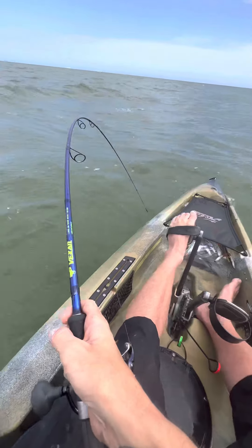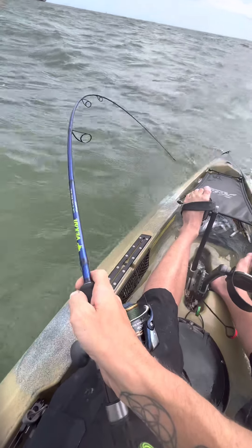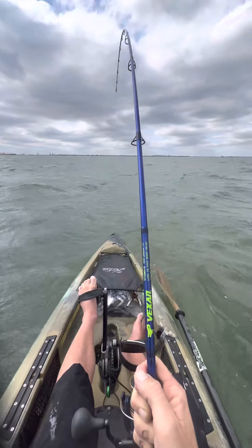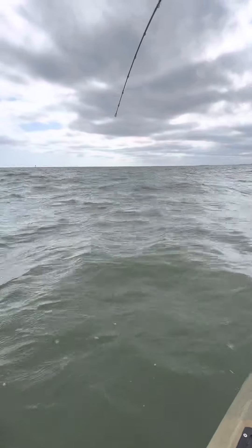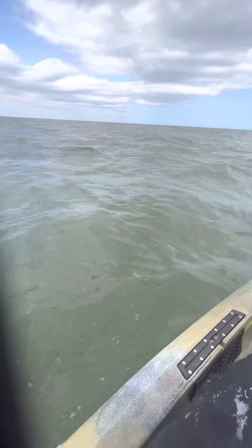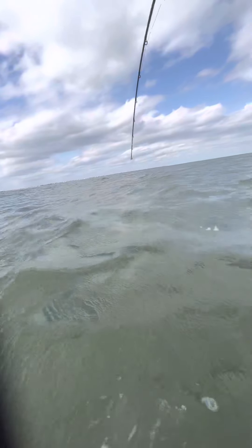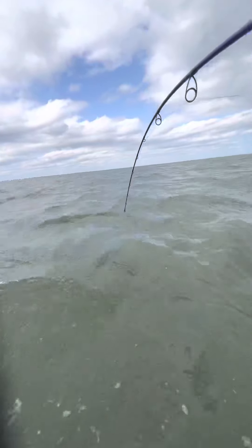It's pretty much straight up and down — the rod would snap by now and I don't think it's going to, so I'm putting that Vexan to the ultimate test right now. Probably a 25 to 30 pound jack on the other end. Holy moly. I saw it for a second. Oh — it's foul hooked! No wonder why I can't land this thing, it's not hooked in the mouth. I've been putting 25 minutes into this. He's hooked in like the belly.